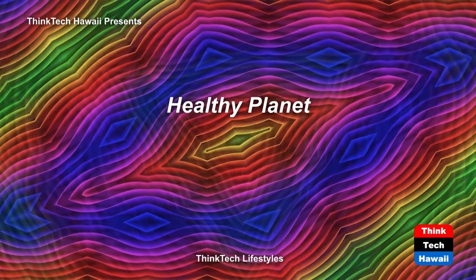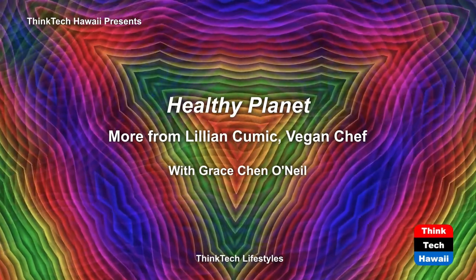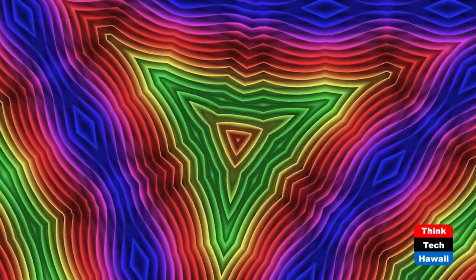Welcome to Healthy Planet, the show for people who care about their health and the health of our planet on the Think Tech Livestreaming Network series. I'm your host, Dr. Grace O'Neill. Joining me today is Lillian Kumick, vegan chef. Welcome, Lillian. Thank you for being on the show again.